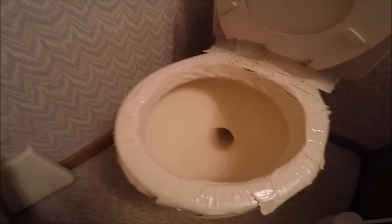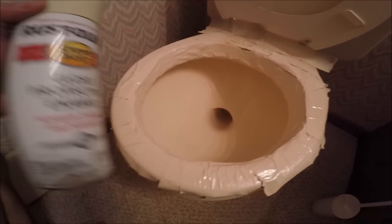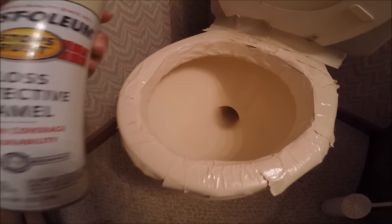Hopefully that kind of makes the toilet look new again. We'll see.